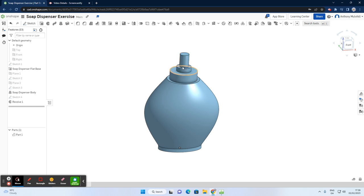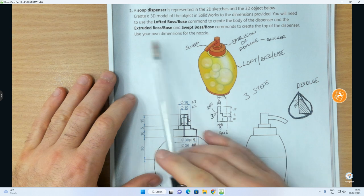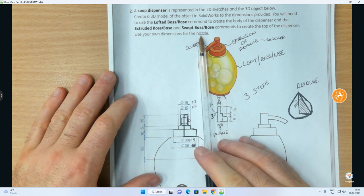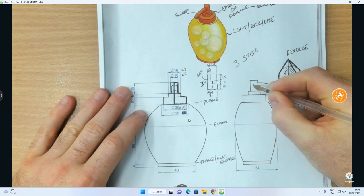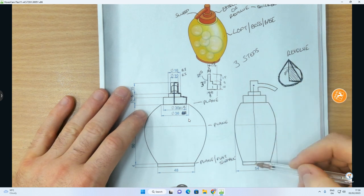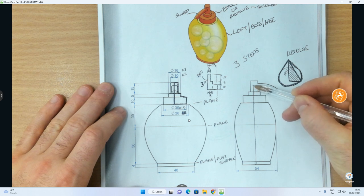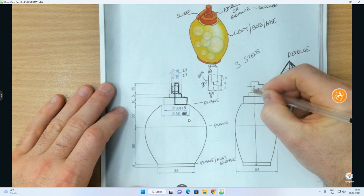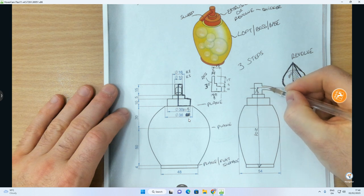In my opinion, that is a much cleaner way to create it — not the only way, there are many approaches, but probably the most appropriate if you can recognize the profile. Now we're onto the last portion of the object: creating the dispenser nozzle. I need to work out the height — I know from here up is 80, another 10 gets to 90, another 5 to 95, so I'll go to about 102.